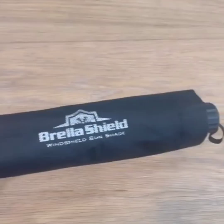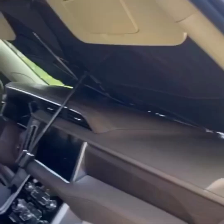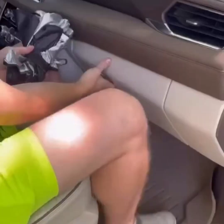Instead of wrestling your typical car sunshade, this one opens and closes like an umbrella — it literally takes seconds to open and close, and stores tiny just like a pocket umbrella. Wrap it up, put it in your glove box, and you're ready to go.